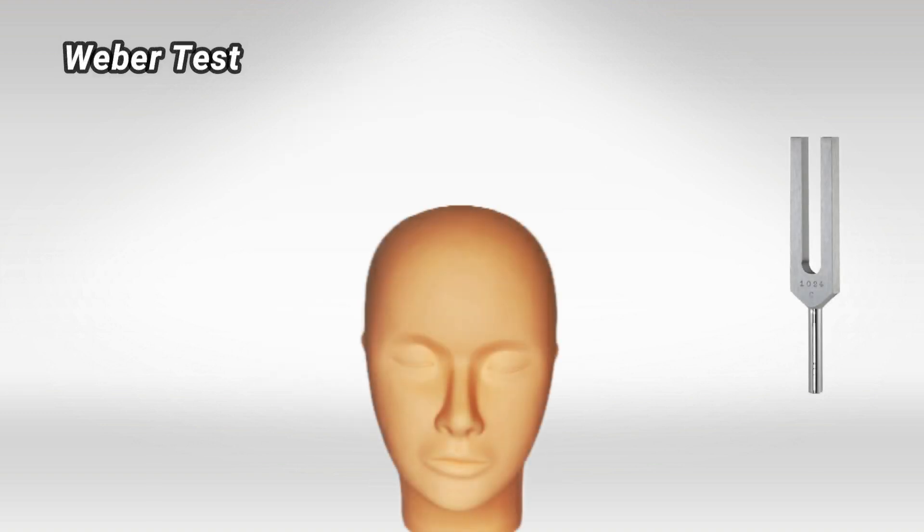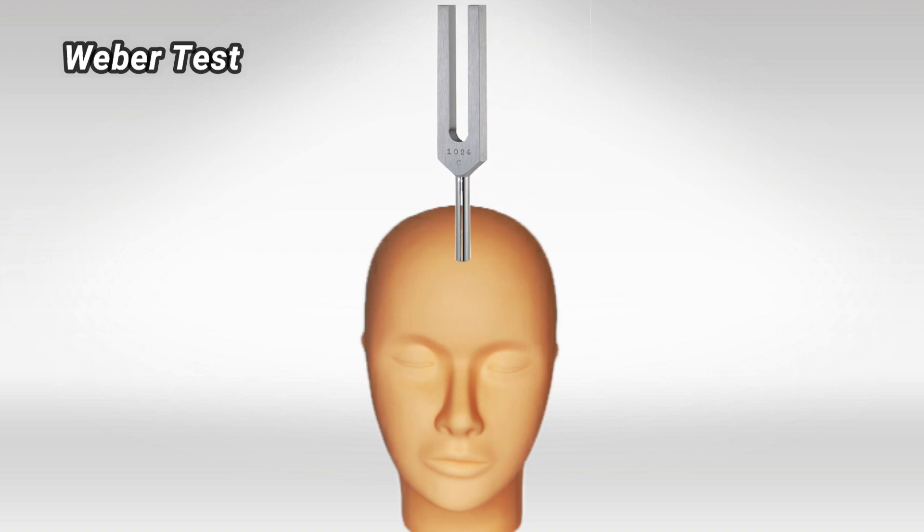Now let's see how to do the Weber test. It is much simpler — all you need to do is vibrate the fork and place it at the patient's forehead. Simply make sure that it's in the middle and ask the patient which side they hear more.